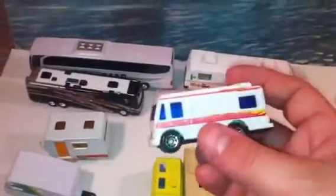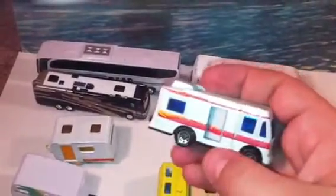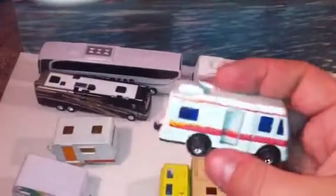This is actually a Matchbox as well — this one is more of a camper. It also has the sliding door. Really like that one.